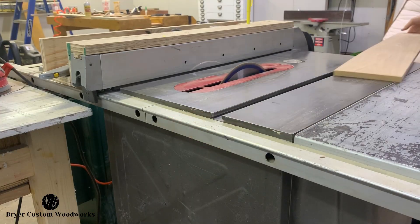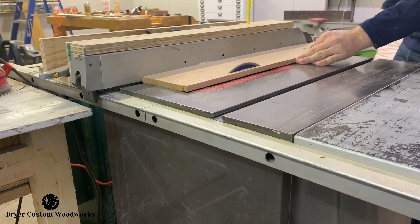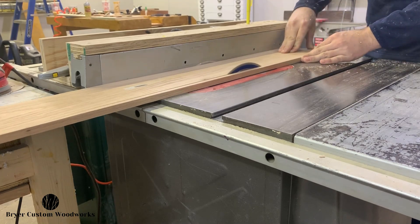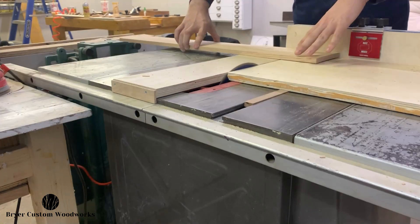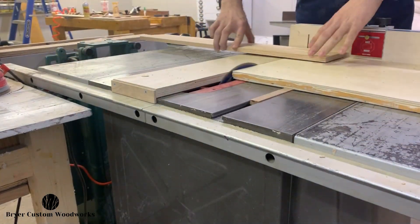While that shellac dries, I'll turn my attention to prepping the stock for the coaster holder itself, which starts by trimming my five and a half inch wide stock down to five inches exactly. Then, much like I did with the coasters themselves, I'll cross cut them down into five inch by five inch squares.